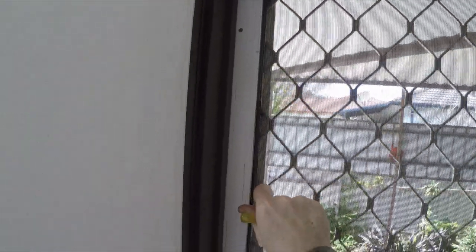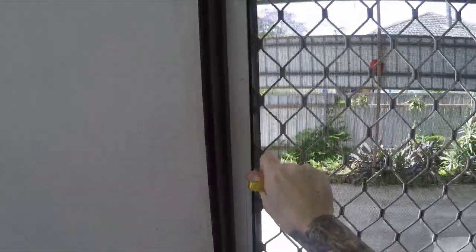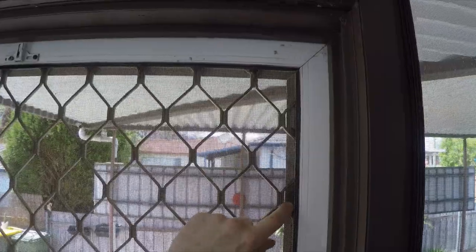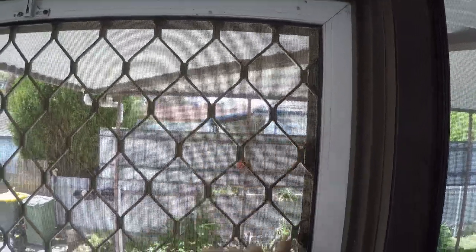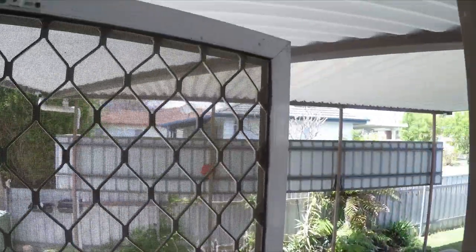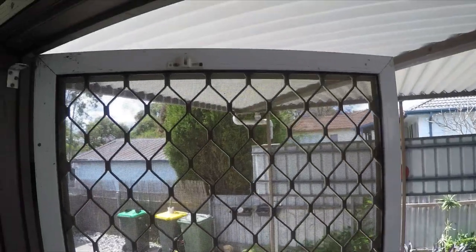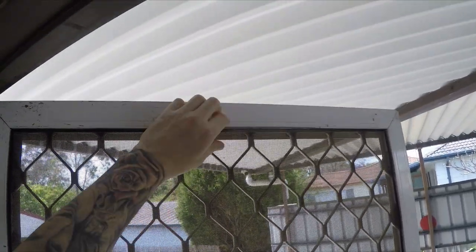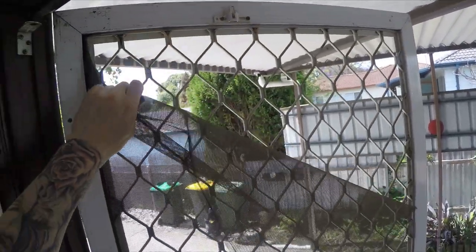Then just pull the screen down and all the way around until the whole fly screen is off. I can see a bit of build-up in the channel, so I'm going to open the door a little so when I take the fly screen off it doesn't fly inside. Let's pull it down.